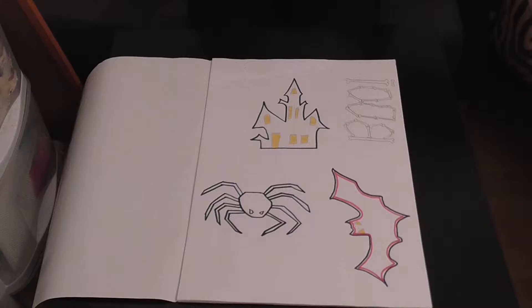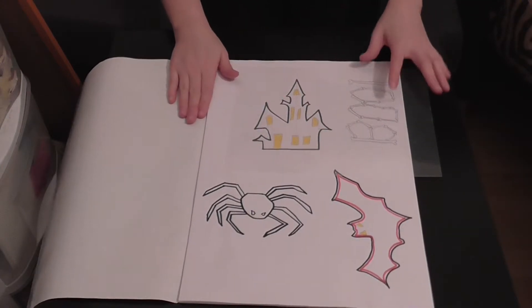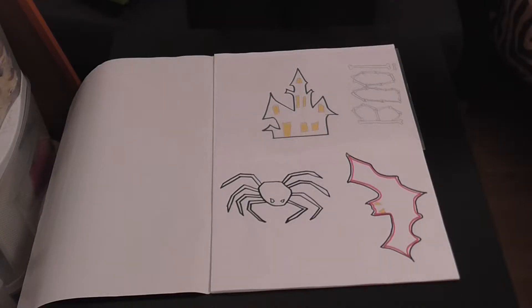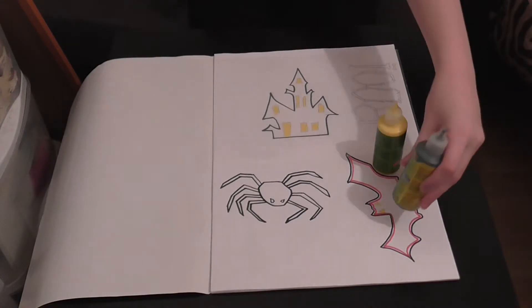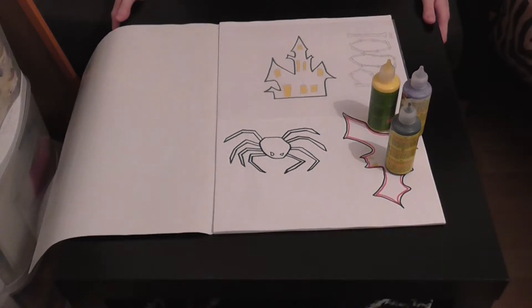We have our haunted house stencil and our plastic sheet. Make sure it's sort of clean — you can also use any type of folder or foil if you have that. Just put it on like that and hopefully it won't move; you can tape it down, but it's really difficult to get the tape off afterward, so I'd rather not. You'll also need a steady hand. For colors, I'm going to take out the yellow for the lights, black, and also purple like I used last year.